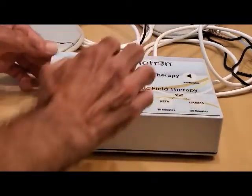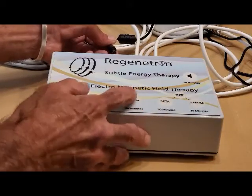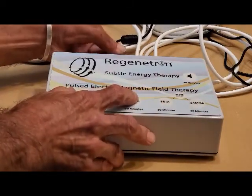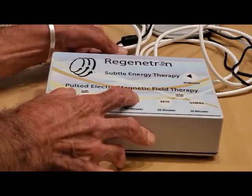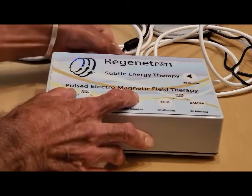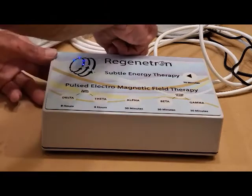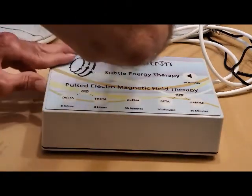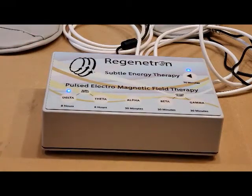You can also turn off the logo flashing by holding down the Delta and the Alpha and simultaneously plugging it in. It will turn off the logo, so now when the unit operates, the logo does not light up.